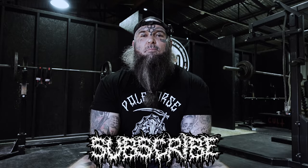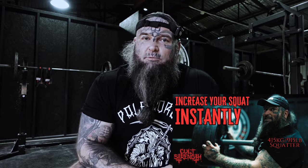Welcome back to your mum's favorite channel on YouTube, Cult Strength. I am here yet again to help you add kilograms or pounds to your squat. I'm a 415 kilogram squatter — that is 925 pounds in competition. I haven't actually been able to do any low bar squatting in a little while due to an injury, but I still wanted to give you this video. I posted last week a squat tutorial — how to increase your squat instantly — which was very popular, and I had a lot of people asking for more squat-related content.